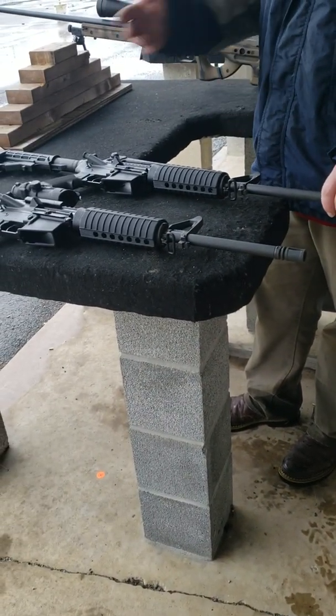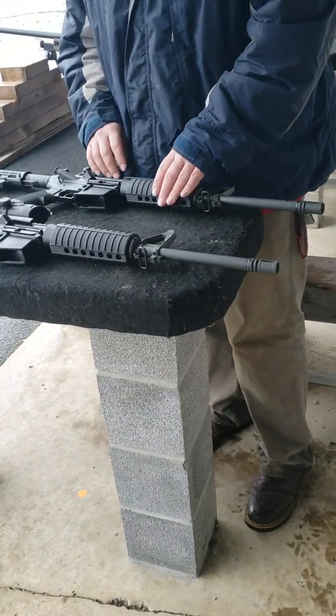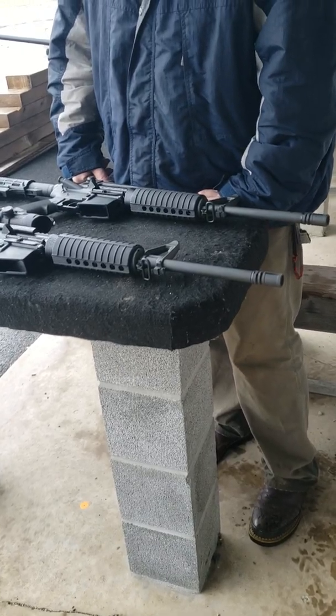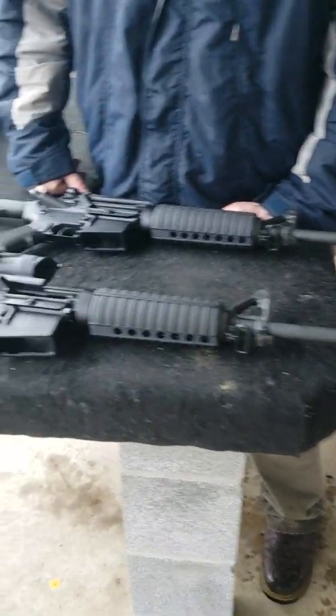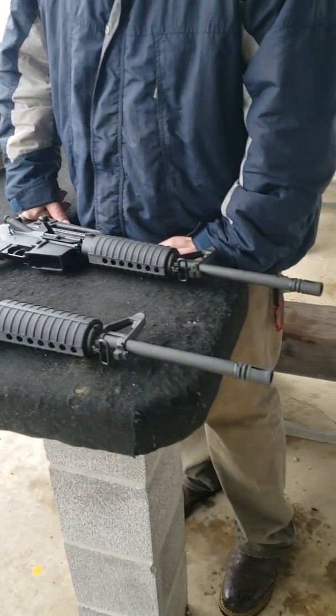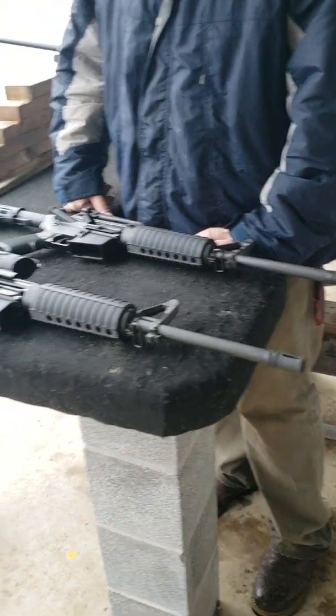That's it for the accuracy test - we're breaking this into two videos. Next up is the reliability test: we've got two C Products magazines that came with the guns, we haven't oiled them or done anything other than pull them out of the box and fire them. We'll run more 8M3 and 154 ammunition through them. Thanks for watching, guys - it's Johnny and Josh. Give the video a like, share it, and let us know any questions, comments, or your two cents on 7.62 platforms.